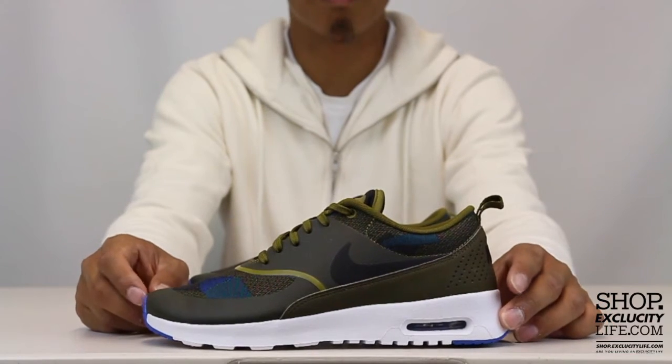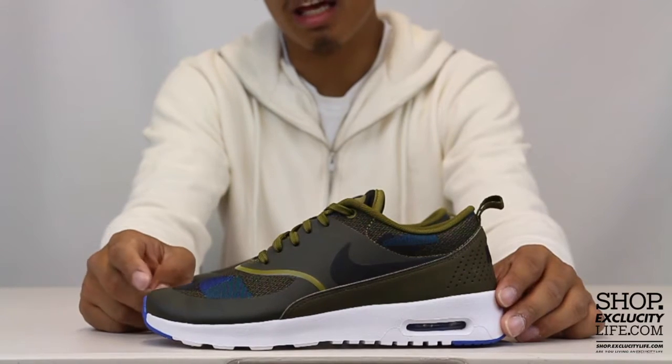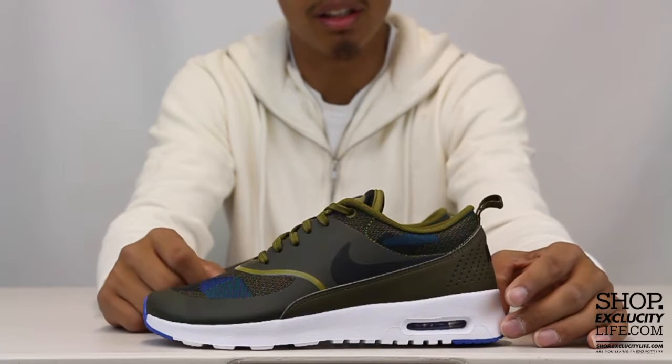The midsole kind of looks like a mixture of an Air Max and a Roshe, so it's a classic Thea midsole with that airbag on the heel.